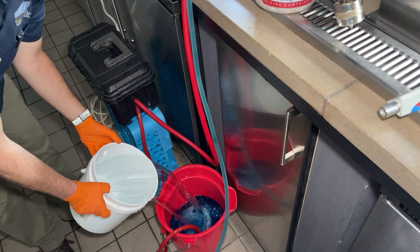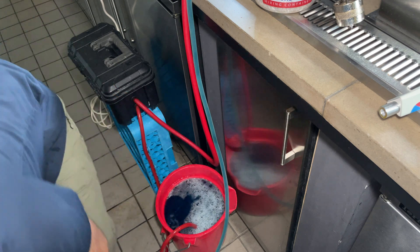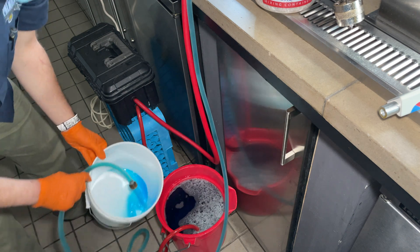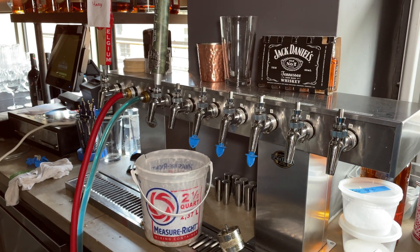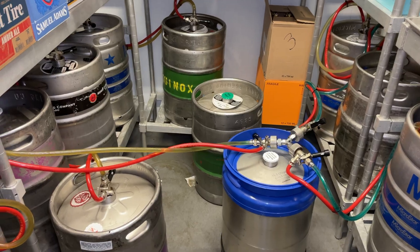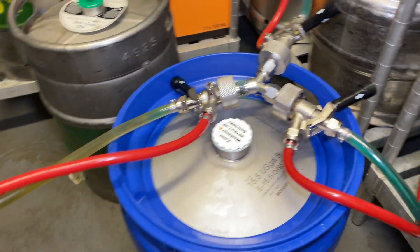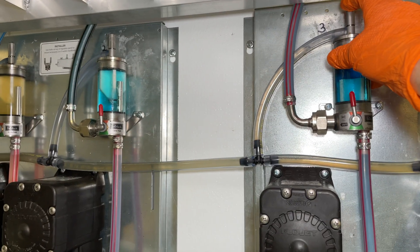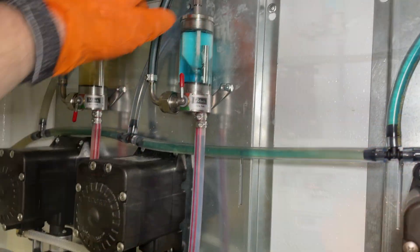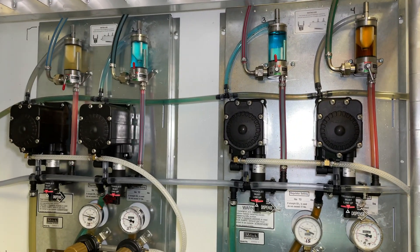Lines 2 and 3 are now fully cleaned, so let's go ahead and recirculate this. We can now pull through this chemical on the other tower in the other area. As usual, anything that contacts beer needs to be in contact with caustic, so go ahead and purge those FOBs.